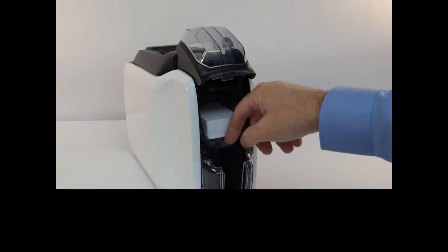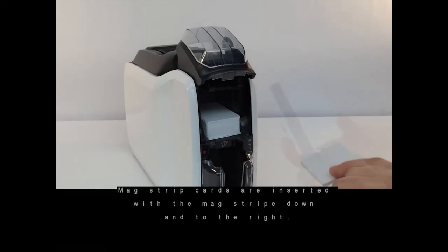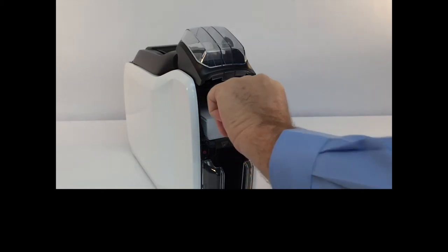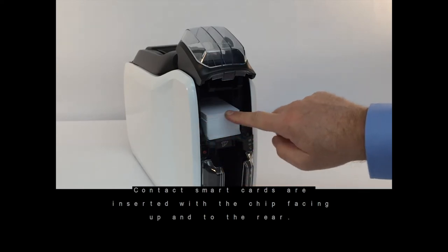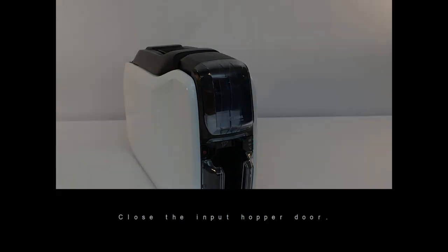Plain cards are inserted as shown. Magstripe cards are inserted with the magstripe down and to the right. Contact smart cards are inserted with the chip facing up and to the rear. Close the input hopper door.